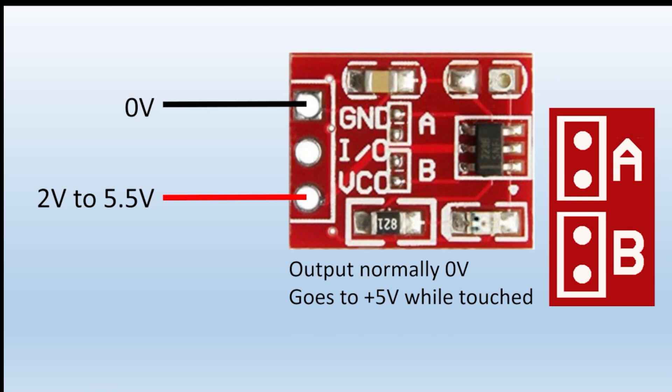If you leave the pads unbridged, the output from the third pin is normally sitting at zero volts. But when you touch the switch pad it goes up to five volts, and it will stay at five volts as long as your finger is on that little panel. However, if you bridge a solder blob across pad A, you get the opposite — the output is normally at five volts and drops to zero volts when you touch the panel.